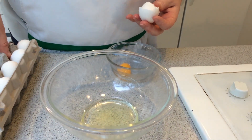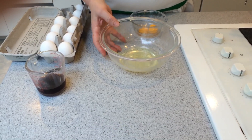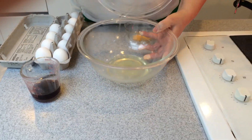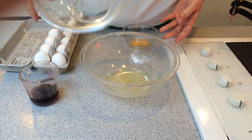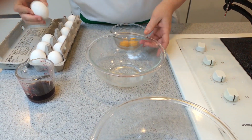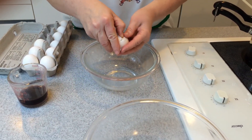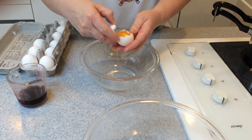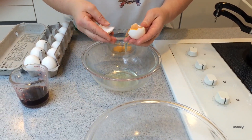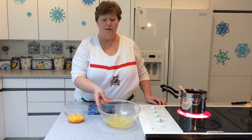Then you just repeat. As a precaution when separating egg whites and yolks, every time you finish with an egg white, separate it into another bowl. That way, if you accidentally get some yolk into a white, you haven't affected the entire bowl of egg whites. We've got all eight eggs separated — yolks and whites.